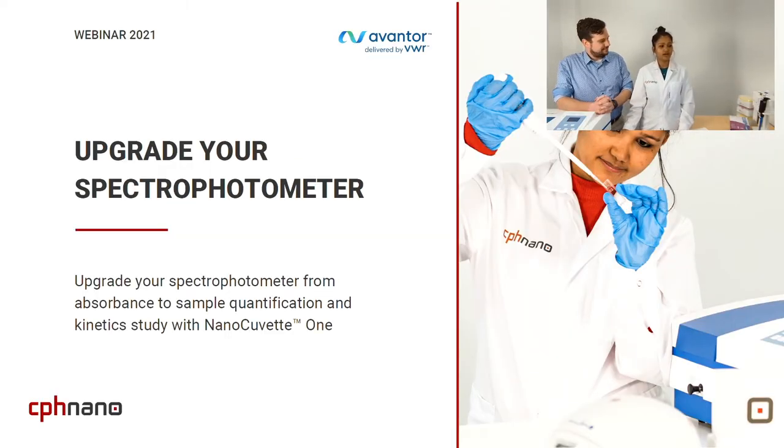Welcome everyone to this webinar hosted by Aventer, delivered by VWR, and presented by CPSnano.